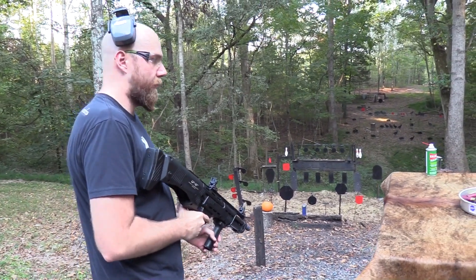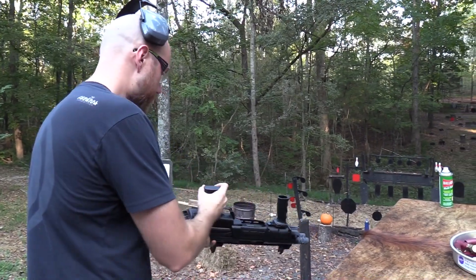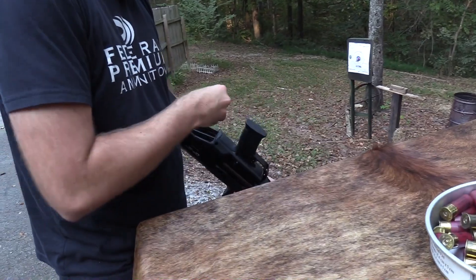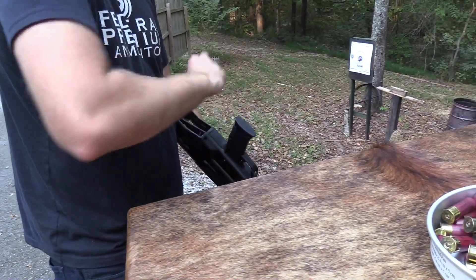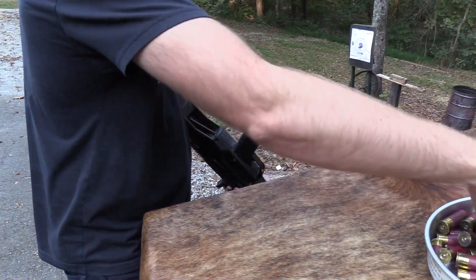One way to do it — since we're on a table it'll be different — is just flip it upside down like that, kind of cradle it. I like to grab two at a time, drop them in there, and then with two fingers you can pop them in pretty quick.